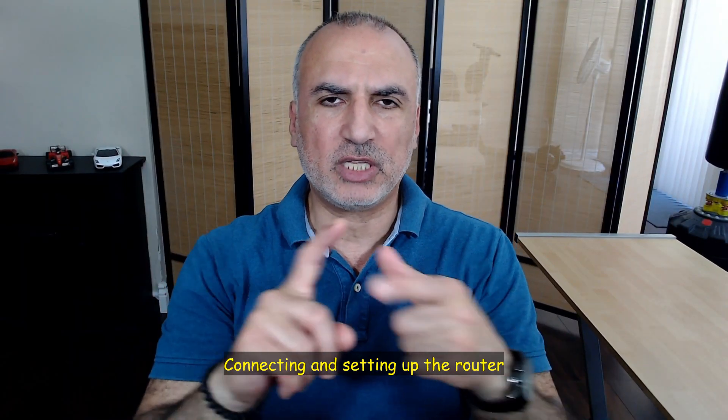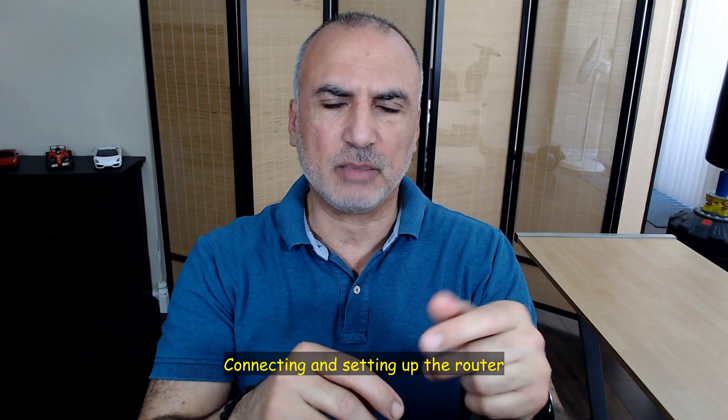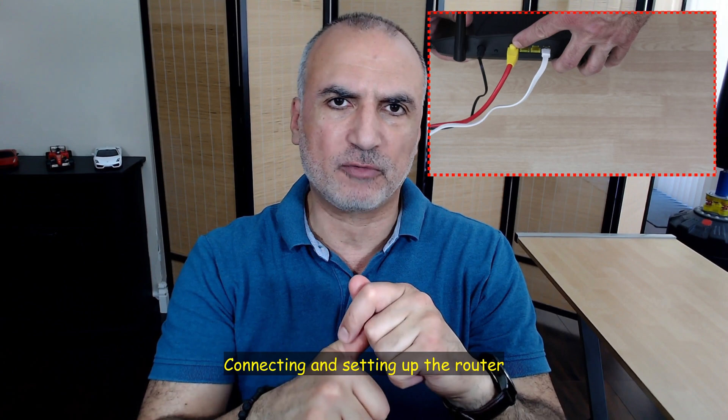To connect the router to the internet and set it up, connect the WAN port of the router to your ISP's modem, then connect one of the LAN ports to the network port of your PC. That's what I've done, and now I'm going to show you how to set it up very quickly.